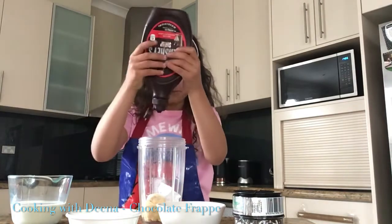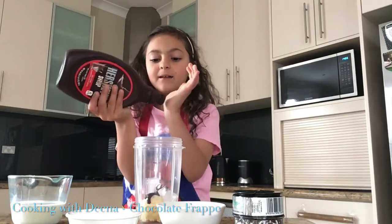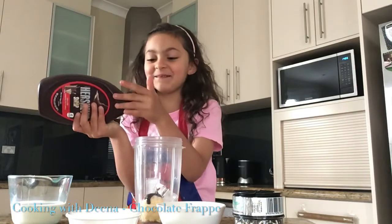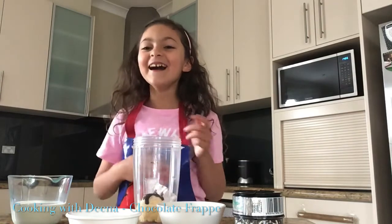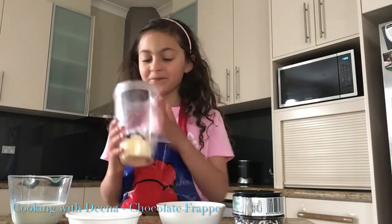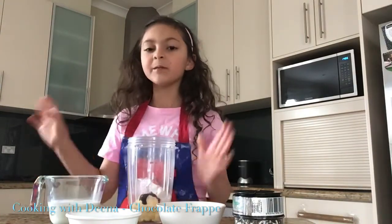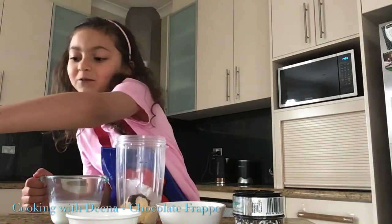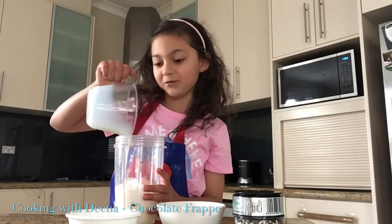It almost gets all over this. I'm going to be back in a few minutes because I'm gonna put this in the blender, but before that I have to put the milk in. After the milk I'll put it in the blender and do all the other stuff, because I have a cup right here. I have to pour it — what am I gonna pour it in? Just drink it off the table maybe.